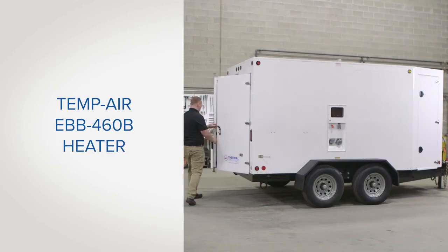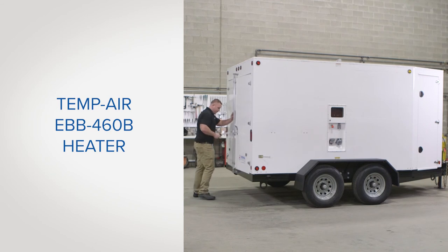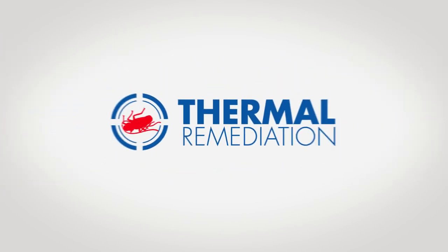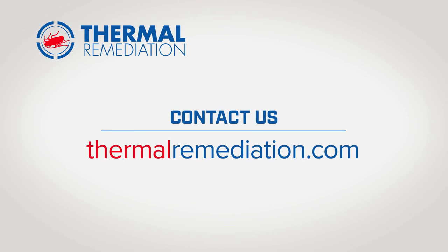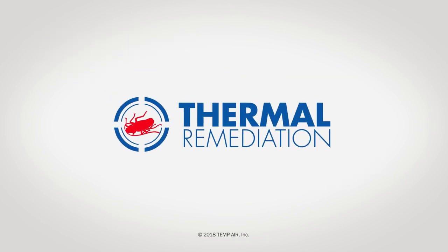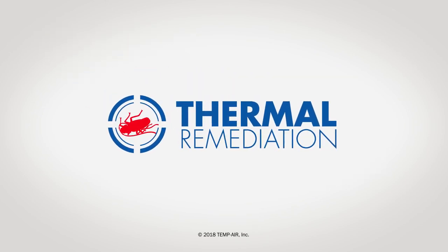Congratulations! You have successfully performed the routine maintenance and inspection of your EBB 460B heater. If you have questions about care, maintenance or repair, or if you need to order parts, call us at 1-800-836-7432 or go to the contact us section of our website at thermalremediation.com. Thermal Remediation — the most trusted brand in bed bug heat treatments.